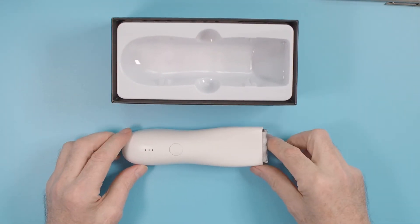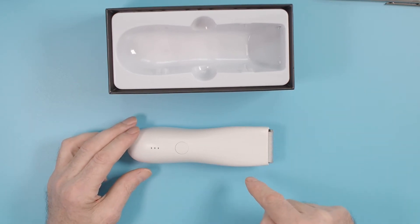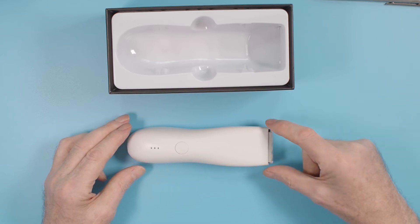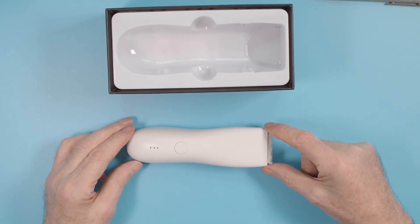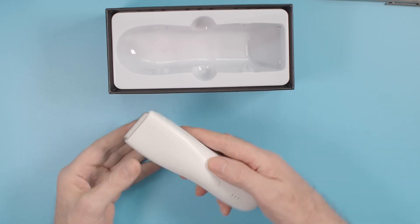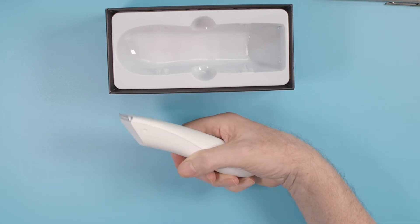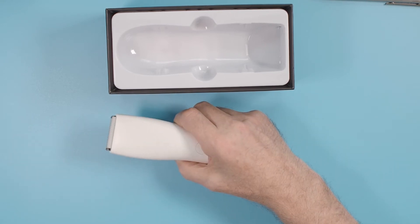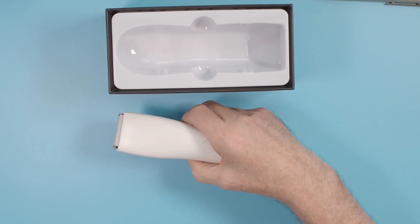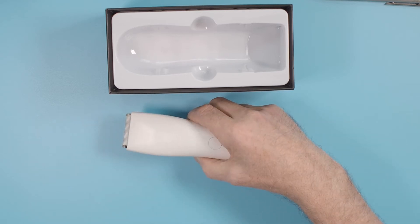But going on to the trimmer itself, it is a nice piece of equipment. Nicely designed with a curve on the body which actually makes it very easy to handle. It's a bit wider on the blade as well than the other sample. And also when you actually hold it, your thumb naturally falls onto the on-off button. It's a nice piece of design.